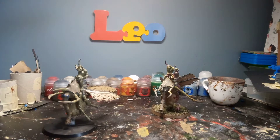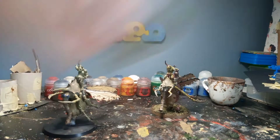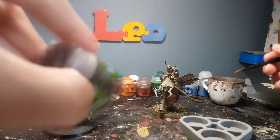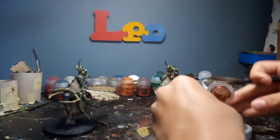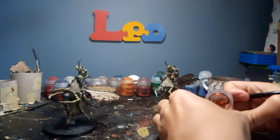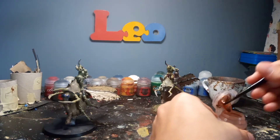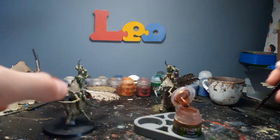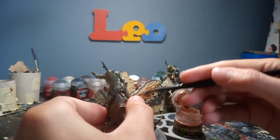So the first paint we're going to be using is Ryza Rust flesh shade. Always give your paints a good shake. I've got this little paint pot holder available from Games Workshop as well — they're just a nice snug fit in there. So just get a nice puddle going — I'm going to cover the whole wing.